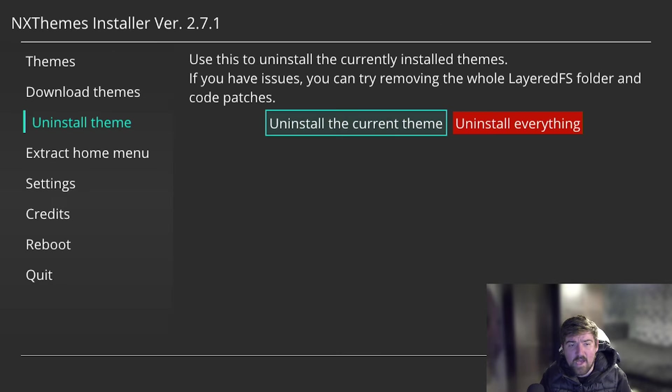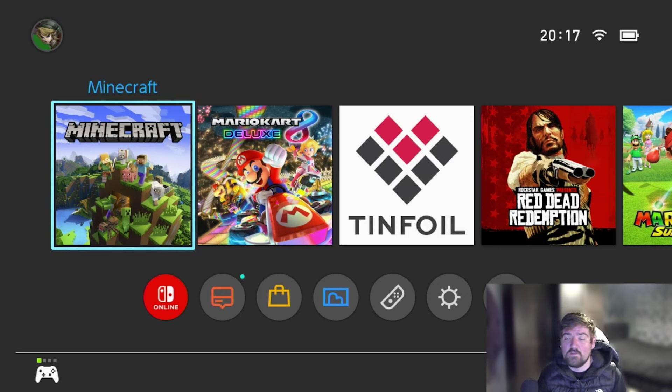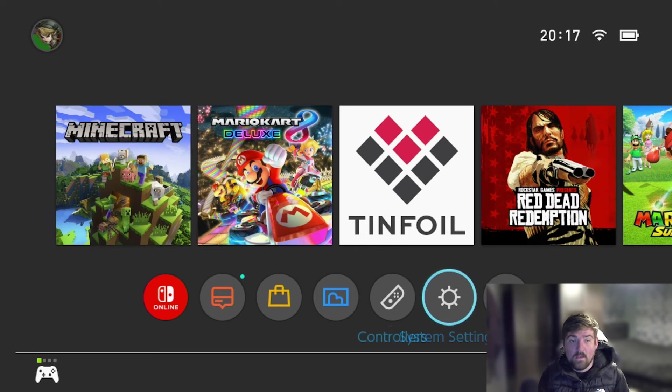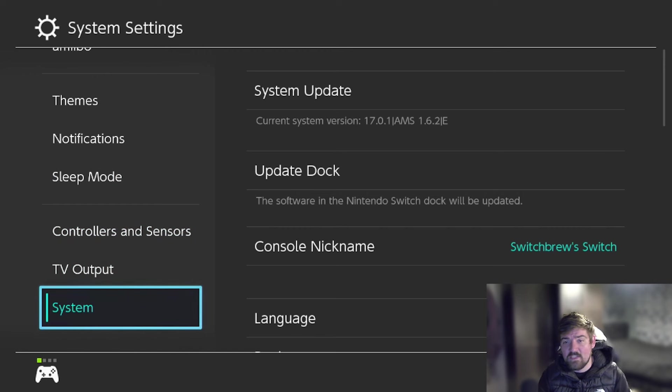I'm going to scroll down to the Reboot section and press the Reboot button. Once the Switch loads back up, you can see the theme has been removed. Heading back to Settings and scrolling down to System, we're still on the 17.0.1 custom firmware — however, the theme has been removed, ready to update to 18.0.0.